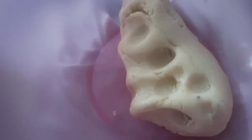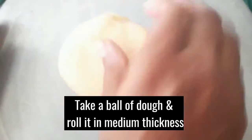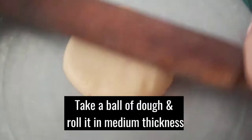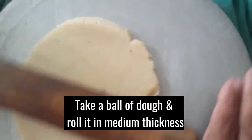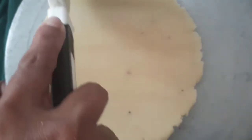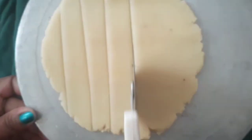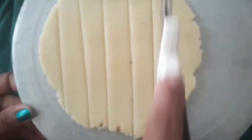We are going to use diamond cuts for this. We are going to add a little bit of chapati. Add a little bit of parotas and cut the diamond cut shape. I will cut it in the pan.